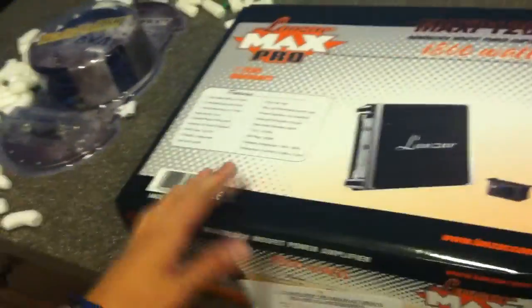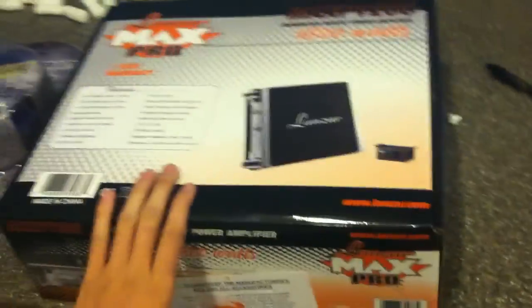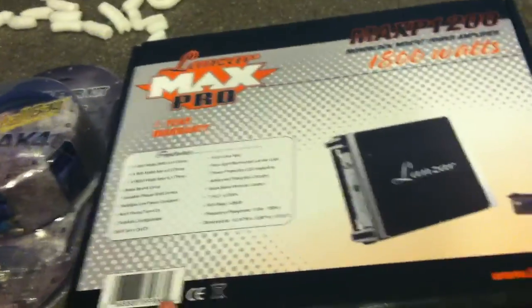Hey, what's up, it's me again, Seville 614. Right now I'm gonna do an unboxing of this amplifier as well as this amp kit. This is heavy as hell — more heavier than anything I've ever touched for a thousand. A hundred watt amplifier.